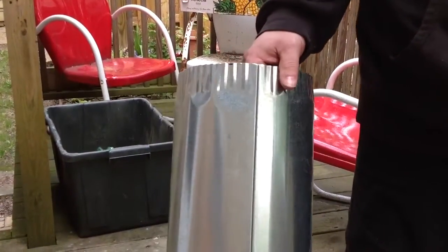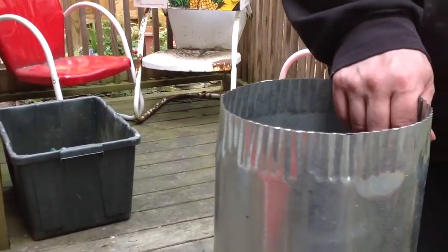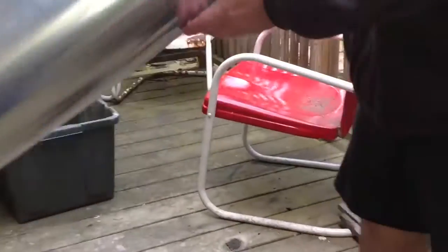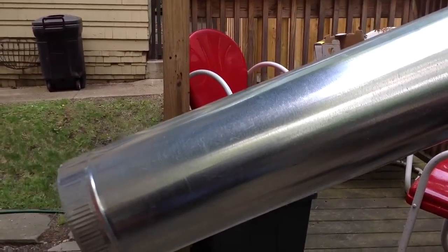I have a piece of round 8-inch ductwork that's put together. I want to take it apart so I can cut it. What you have to do is have your seam up in the air, just fold it up on the ride and give it a nice drop, and it should pop apart.